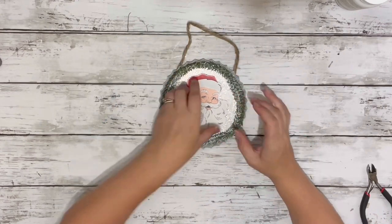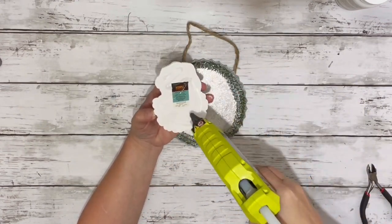After that was done, I took my little Santa and hot glued it to the center of the bottle cap.